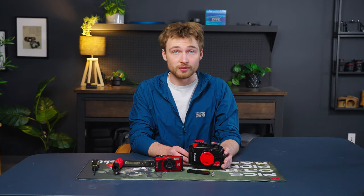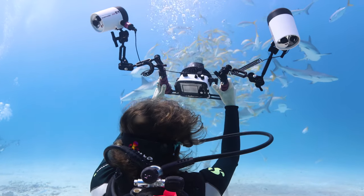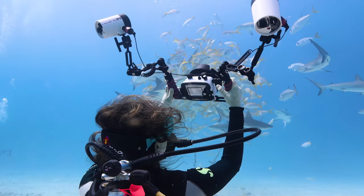A tray with a handle makes your housing more comfortable to hold both underwater and on the surface. It can also help you get better photos and video by adding stability to your system.